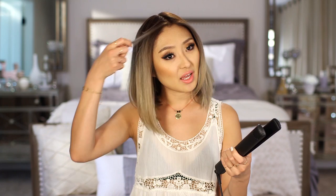Next I'm going to be adding some waves with a flat iron. You could use a flat iron or a barrel, but I just find a flat iron is kind of easier. I'm just going to take little sections, clamp my hair, twist it, and pull down, and then you'll get little waves like that. I don't want anything too tight because I just want it very movable and wispy.